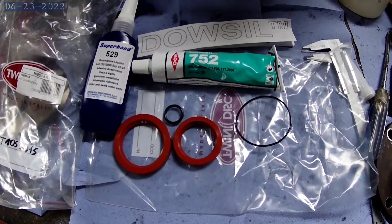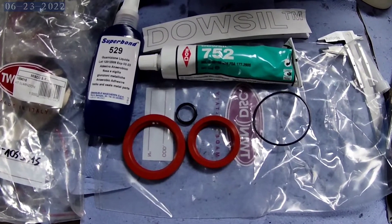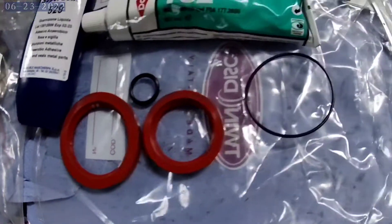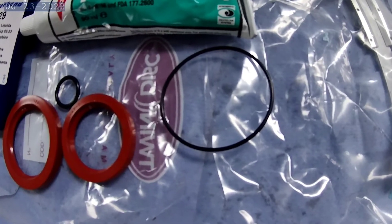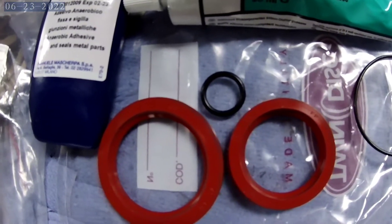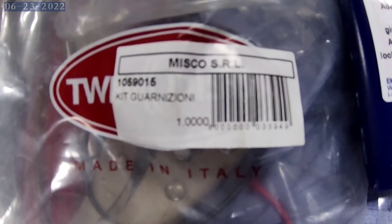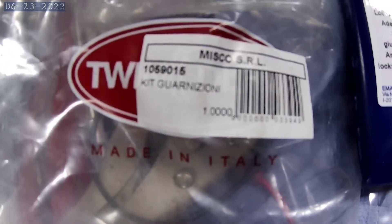Okay guys, parts have arrived. We got our two seals and then there's a seal — a rubber o-ring — for inside the inspection plate. I haven't sussed out where this little one is from yet.